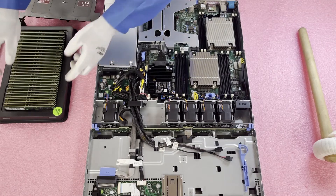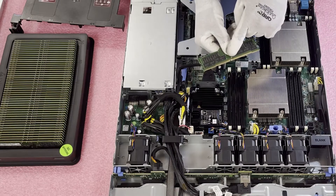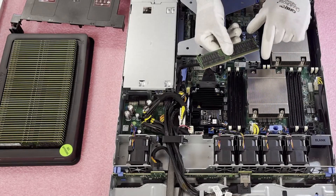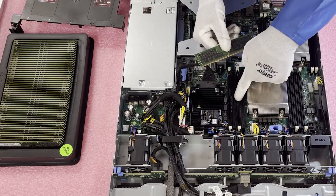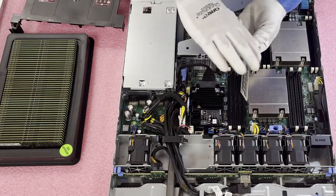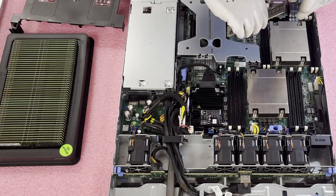We have some 32 GB 2666 MHz modules here. Before installing, note the notch in the middle of the module, known as the key. This key is not perfectly centered — it's offset slightly — so if you insert the module flipped the wrong way you could damage the leads on the module or even the motherboard. There's a matching plastic notch on the motherboard to guide correct orientation. Also be aware that from CPU1 to CPU2 the orientation can flip, so pay attention and don't get into a rhythm without checking.